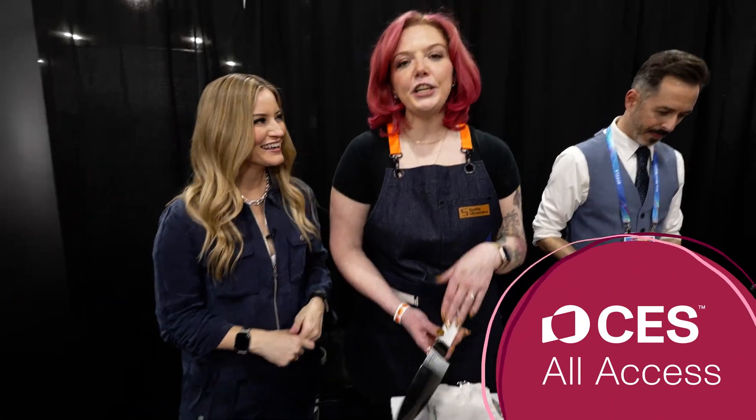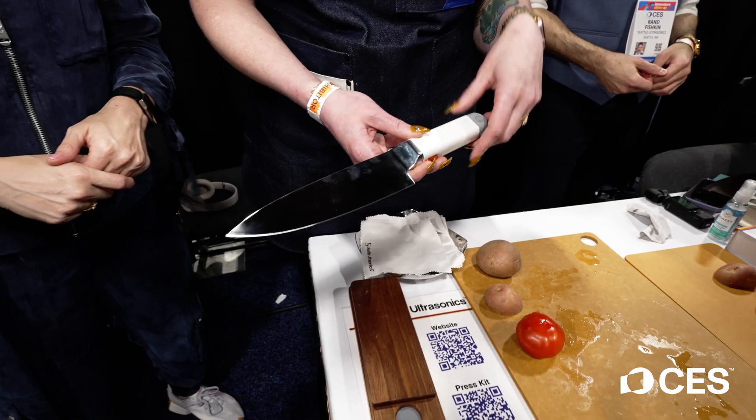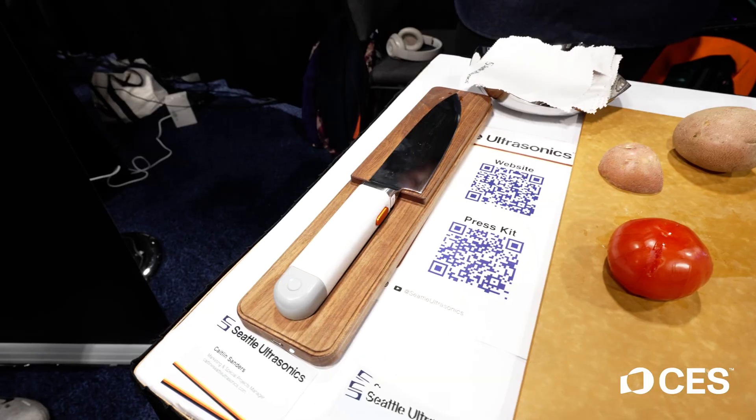So I saw knives, and I came running. What do we have here? This is the C200. It's the world's first ultrasonic chef knife designed specifically for home cooks.